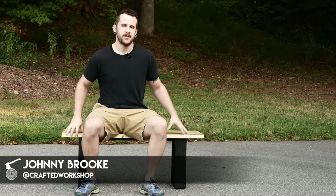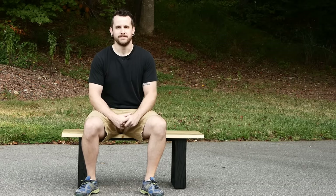What's going on everybody, I'm Johnny Brook. Welcome back to another Crafted Workshop video. In this video, I'm going to show you how to build this modern bench from reclaimed pallet wood.